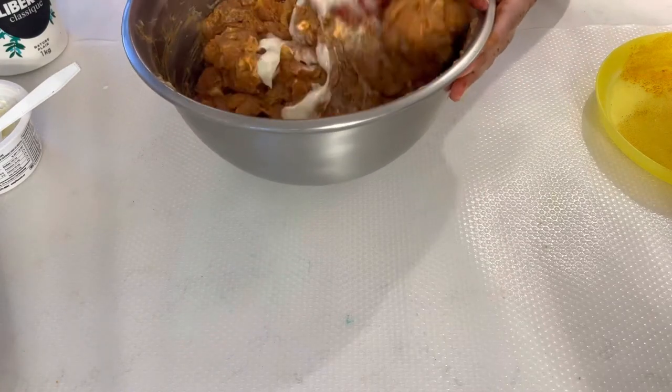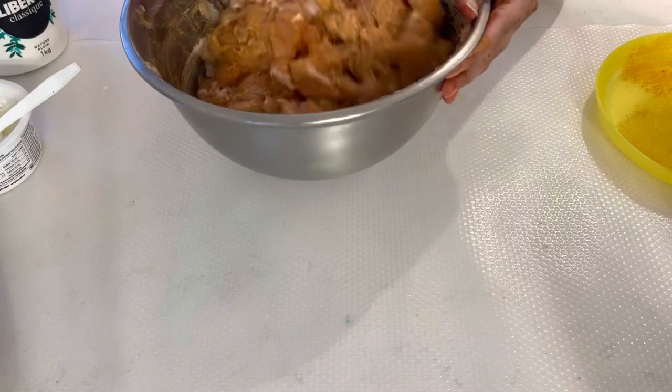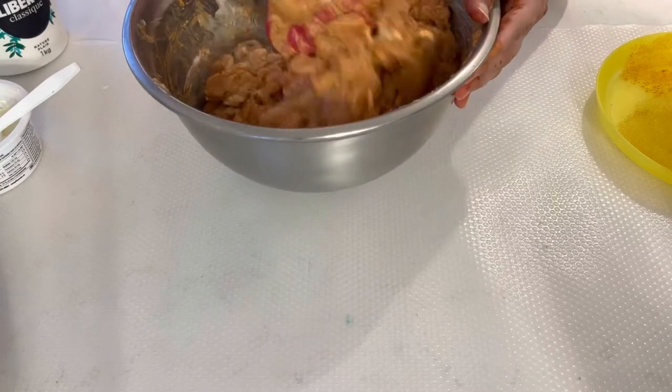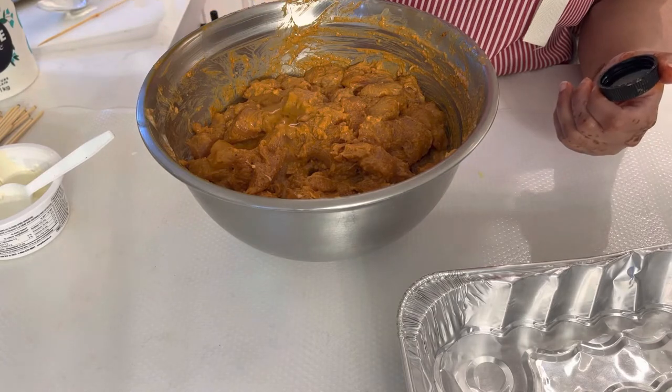If you want, you can also marinate it longer, but minimum 3 to 4 hours is good enough.